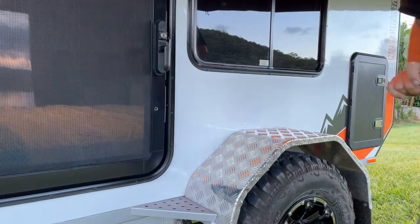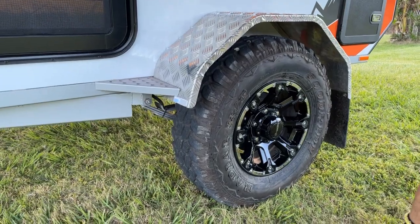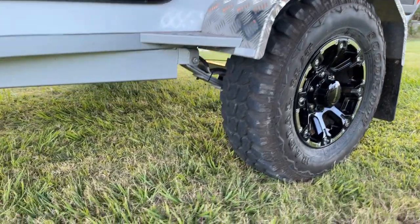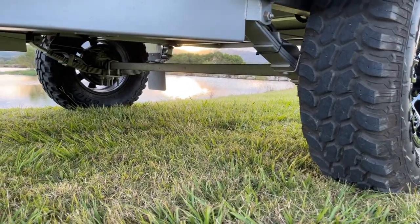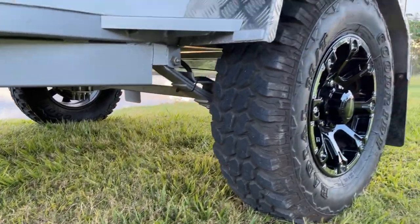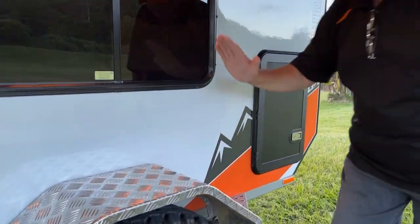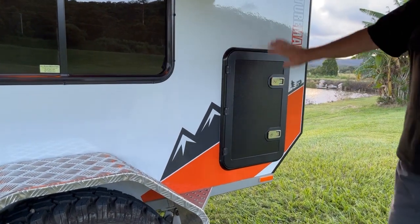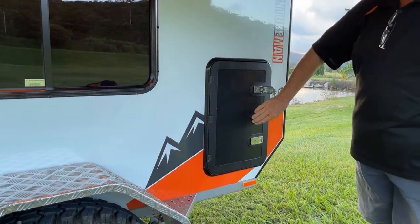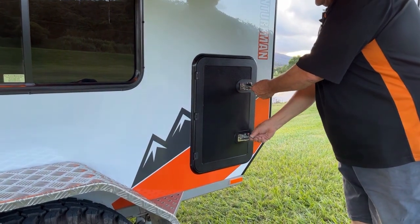The suspension on this one is a solid 45mm square axle with 10-inch electric brakes. We have mag wheels on this one, which is an optional upgrade, and very strong leaf spring suspension with 10-inch electric brakes. Big mud flap, wide tough guards, tough stand-ons — this thing is about as tough as they can get for a teardrop style camper.